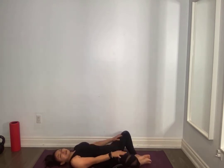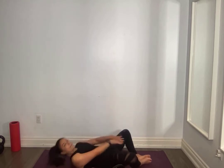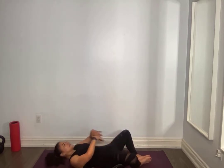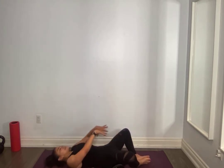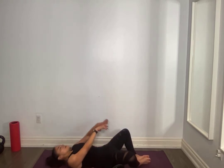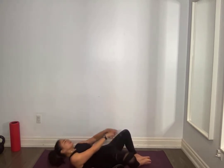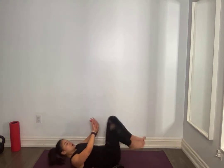Soles of the feet together, knees fall to the side. Support that neck if you need to. Reach up as high as you can — it's almost like you're trying to shorten the space between your ribs and your hip. Lift those shoulders right up. You should feel this on the side, in the obliques. For ten, nine, eight, seven, six, five, four, three, two, one. Relax.